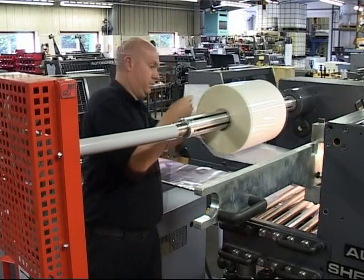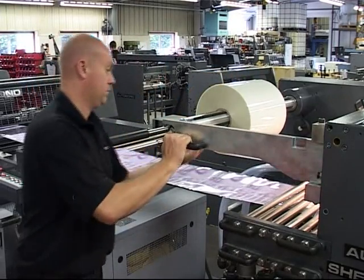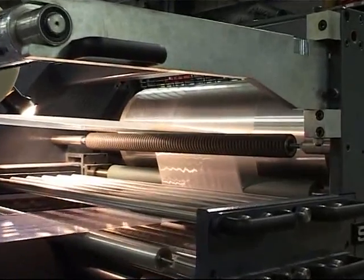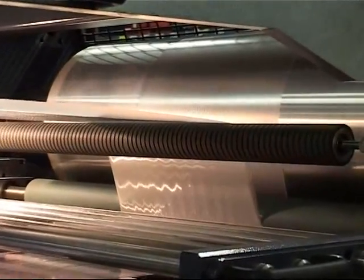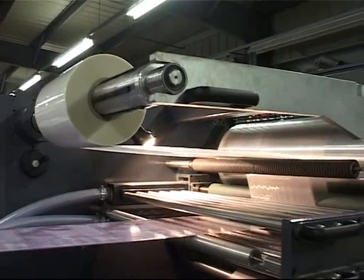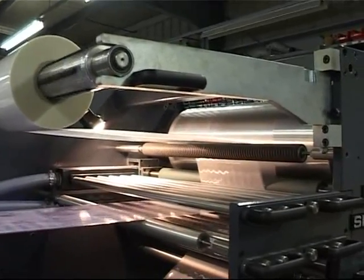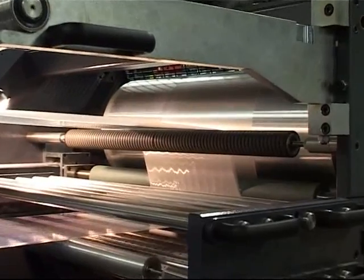Thermal film is mounted on micro-adjustable air shafts. Precision air-braking rollers ensure the same overall tension from the start to the end of the roll. The adhesive on the film is activated by heat as it wraps over the 12-inch diameter preheat rollers.